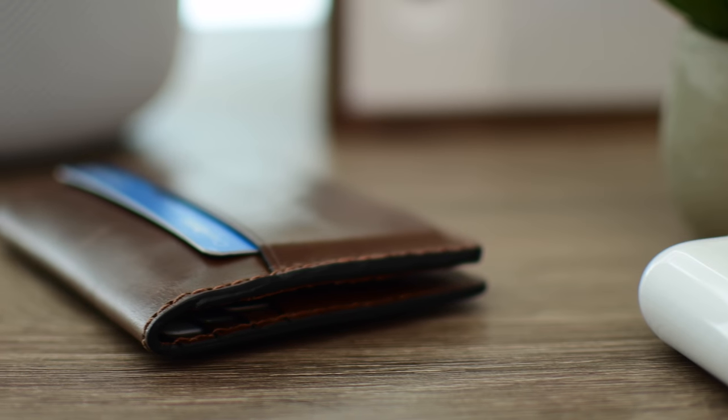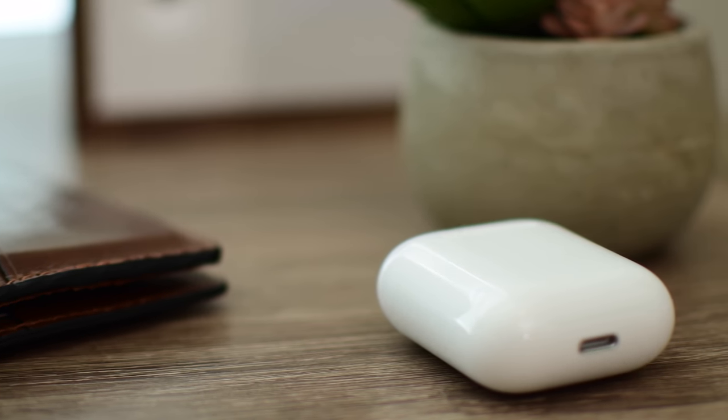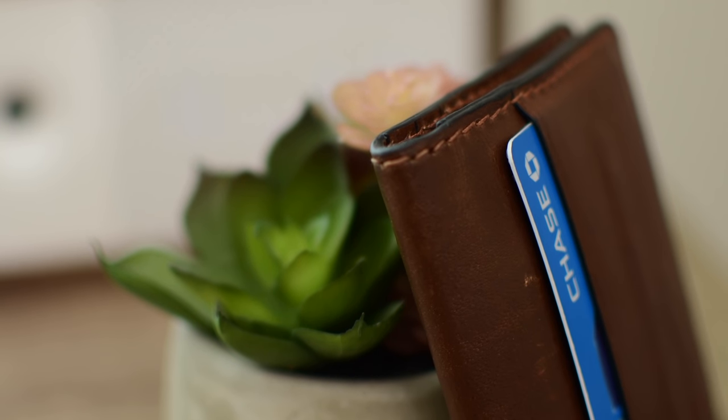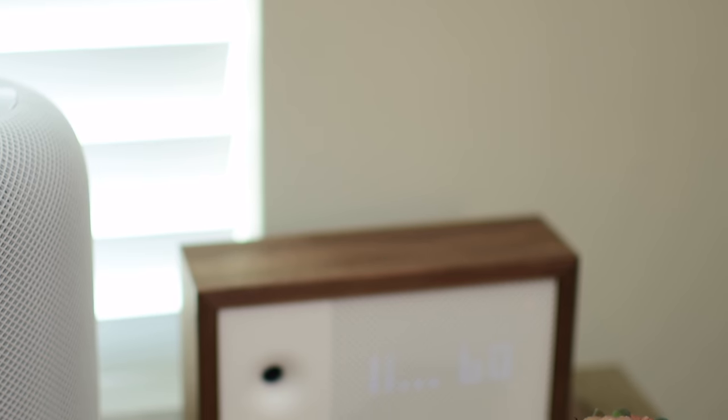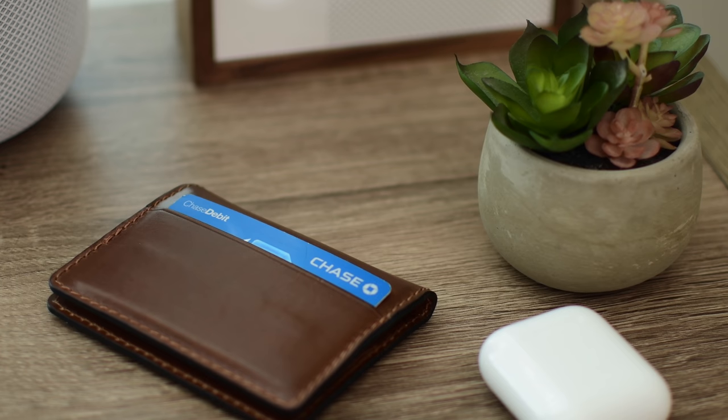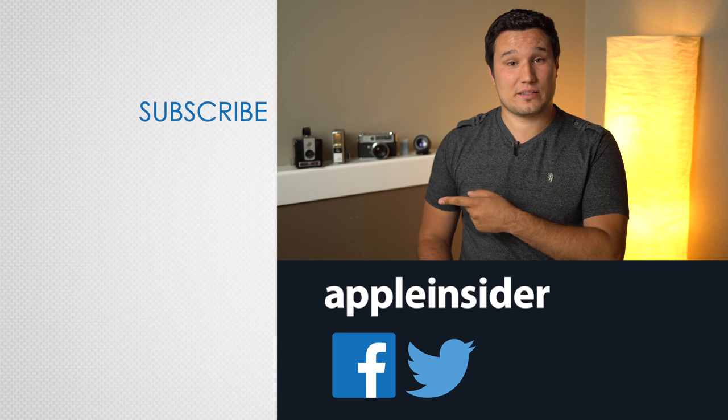Nomad and Horween, for that matter, are excellent when it comes to leatherworking, and I love the idea of having a built-in Tile Bluetooth tracker. Maybe you wish you didn't have to replace the tracker after a year, but they do offer a recycling program to save you a little bit of money when you replace it. If you'd like to pick one up for yourself, you can find the link below in the description, as well as in the comments. If you enjoyed this video, like it and hit that subscribe button.